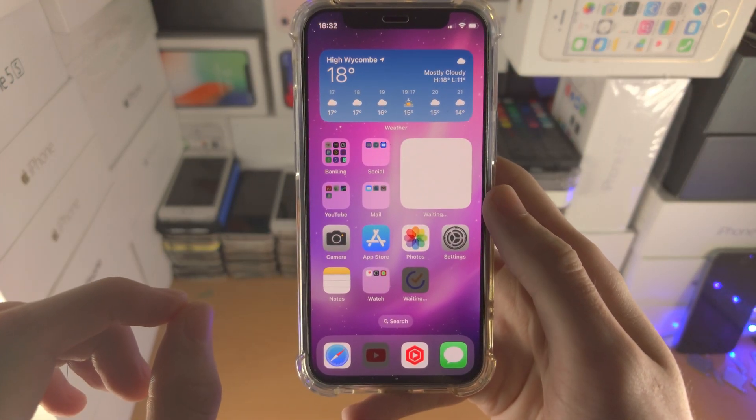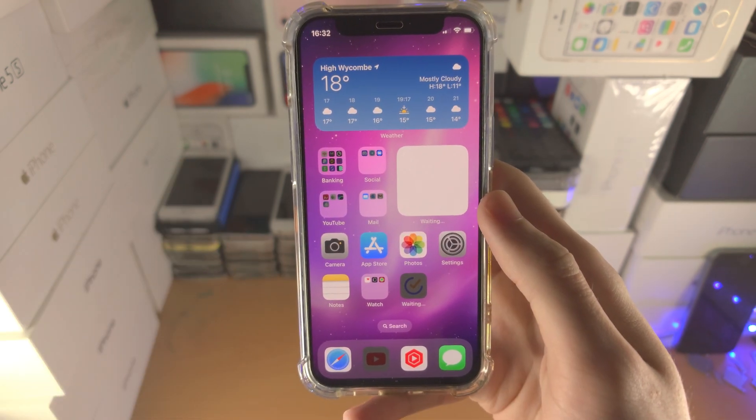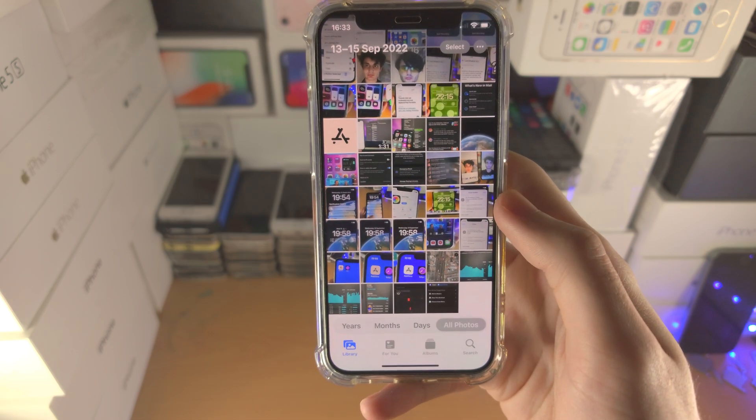Welcome everyone. Here is how you hide photos on your iPhone with a passcode, Face ID, or Touch ID. First of all, let's hide the photos. You do this by opening up the Photos app.